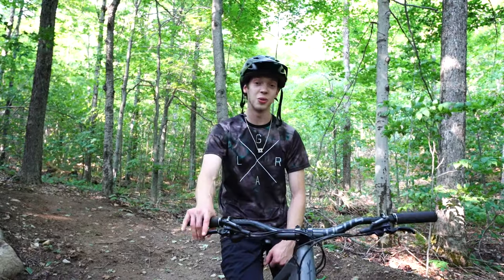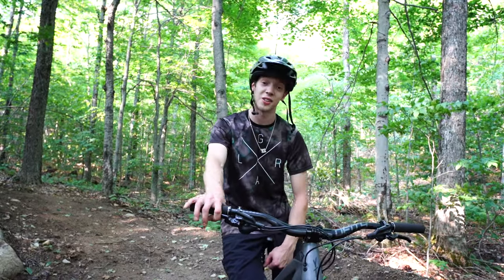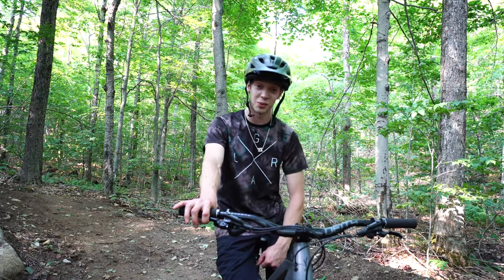Today, we're going to be explaining to you and showing you how to roost, and explaining why you can't currently do so.